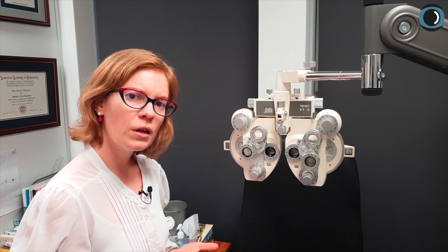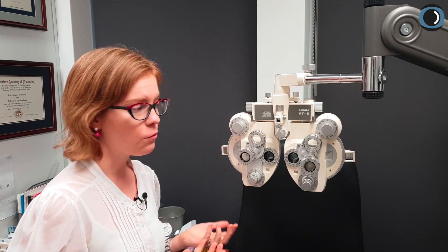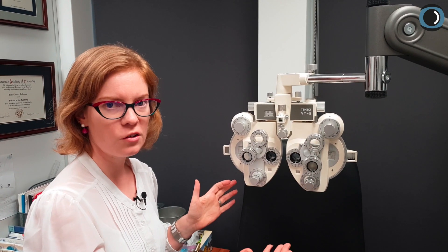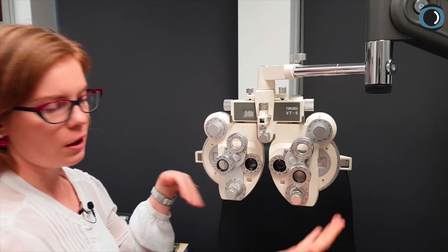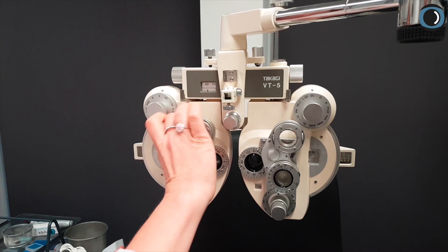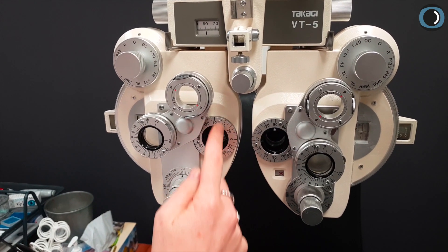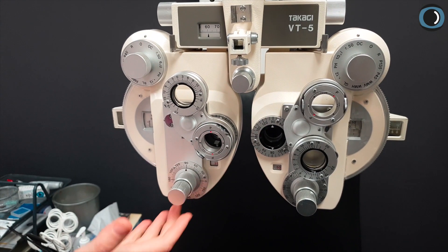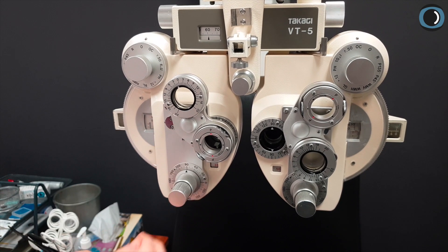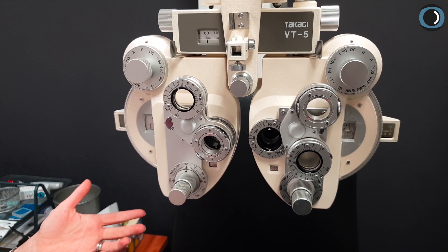Say you've done your retinoscopy already, or you have a previous refraction you're starting from. I've just set up a bit of a dummy refraction here. We're going to check the refraction in our invisible patient's right eye. Say my previous refraction is minus 025 by 90. I'm going to firstly check this patient's power and give them a difference to see, so I'm going to put it up to minus 050 straight away, even if I think the answer is 025.